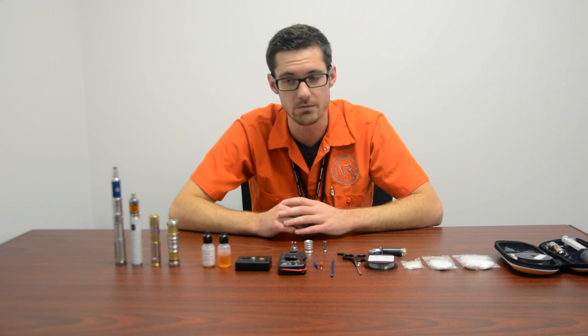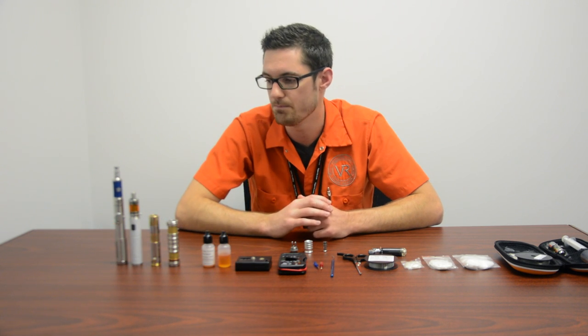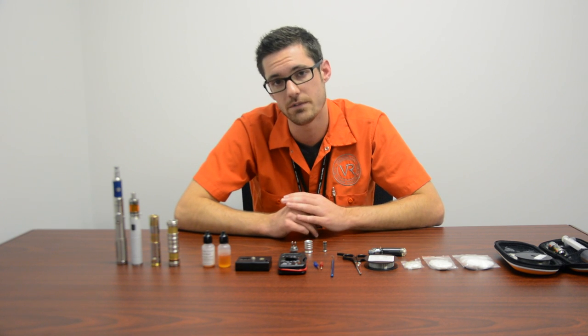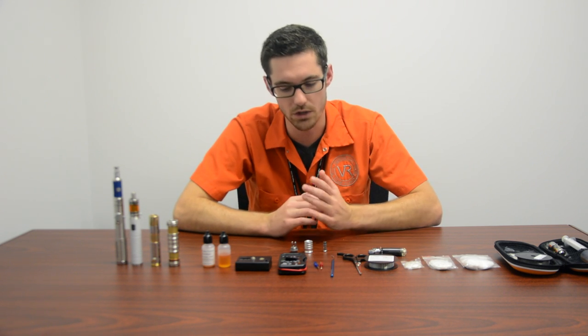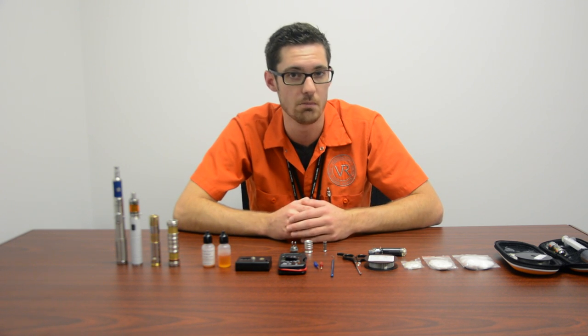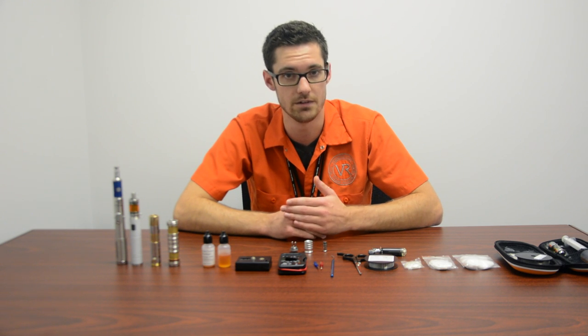So when we're just getting started, we're gonna build a coil for a regulated device. There is a little bit of a limitation there — if you're building a coil for a regulated device, you're gonna have to build a coil with a resistance higher than at least 1.3 ohms. So we're gonna shoot for around 2 ohms on this one. Basically that means it's gonna take a little bit more power to get up to temperature, but we can do that on a regulated device.